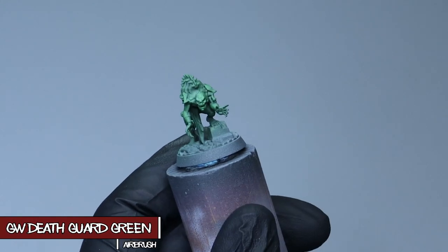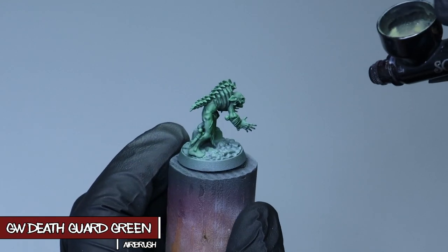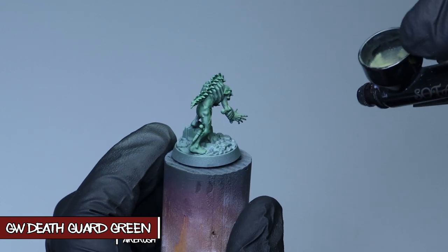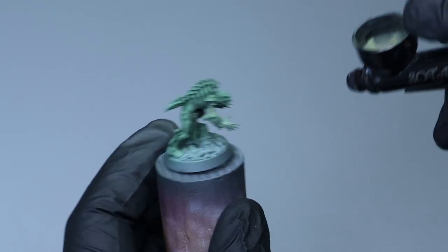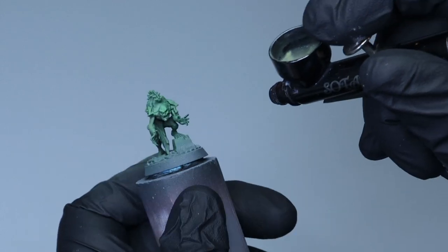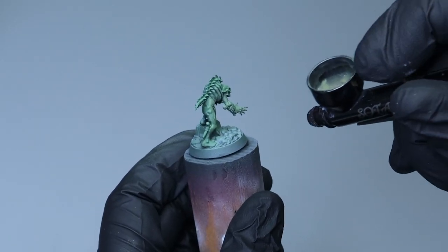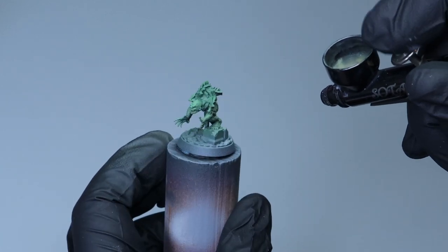The next step is Death Guard Green thinned down quite a bit through the airbrush. The thinner paint allows me to have more control over my opacity, and I'm still laying down base flesh tone here — hitting everything but the darkest shadows. You can see as the Death Guard Green starts to hit the gradient we just established that the skin really starts to come to life.